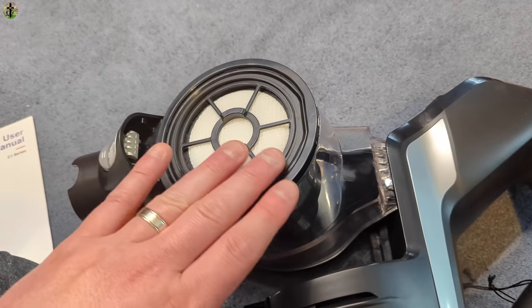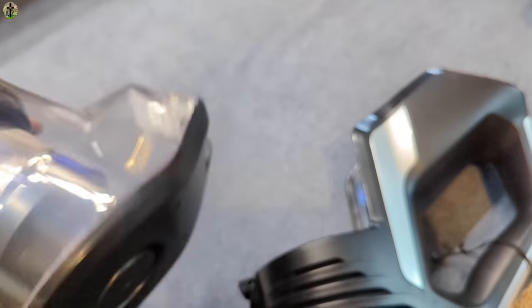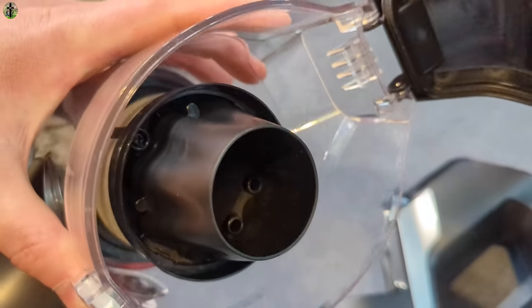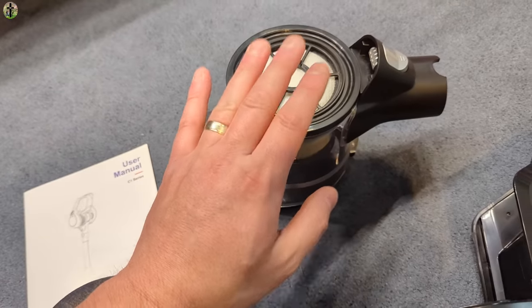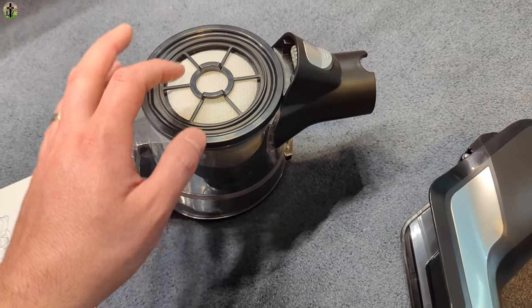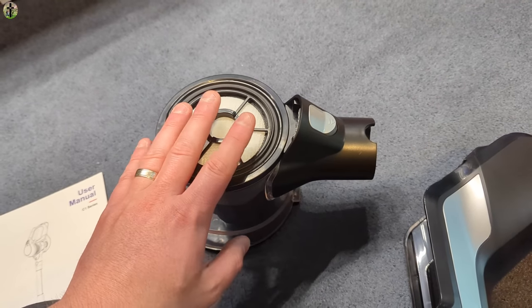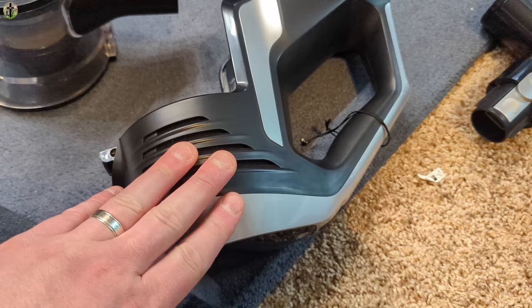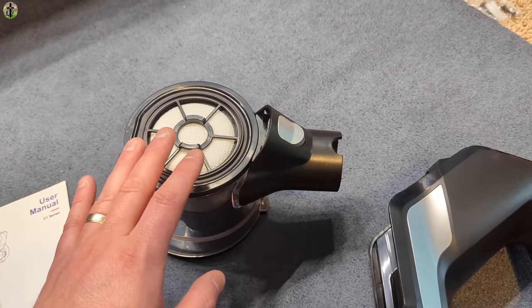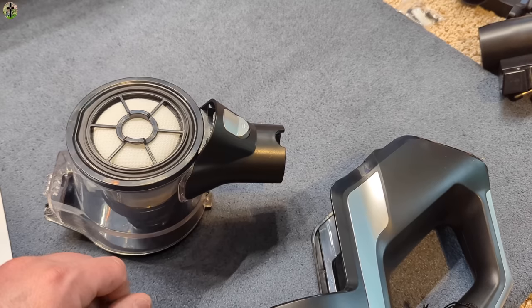There's also a quick release so if you just want to clean the bottom, you pop that open and clean everything out. For the filter, you can wash it with lukewarm water but you must completely air dry it before putting it back. If you put it back in wet, over time it will start to smell and get gross, so make sure it is completely dry.